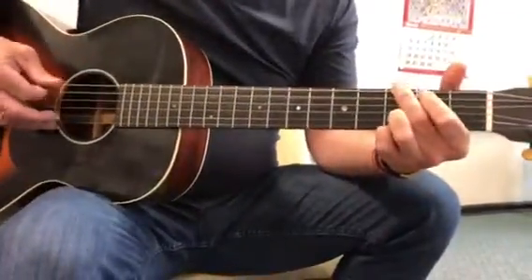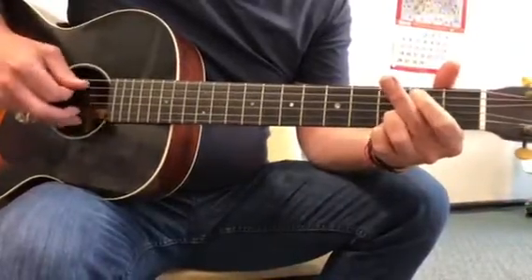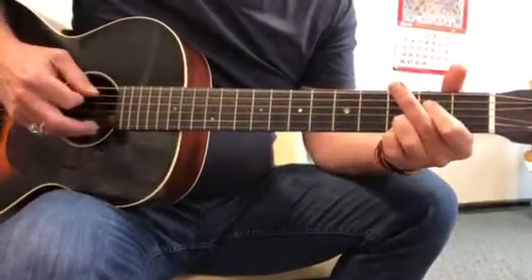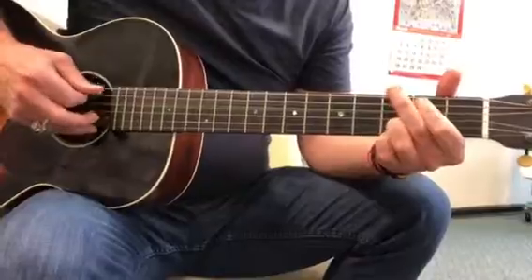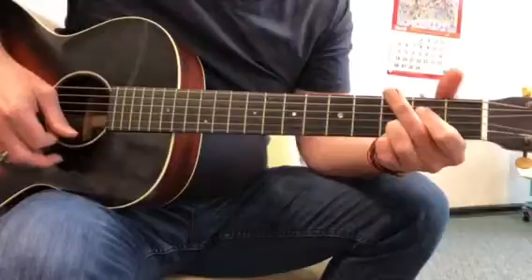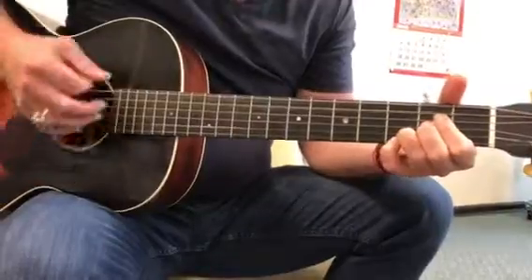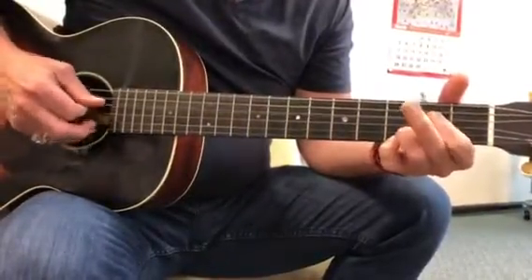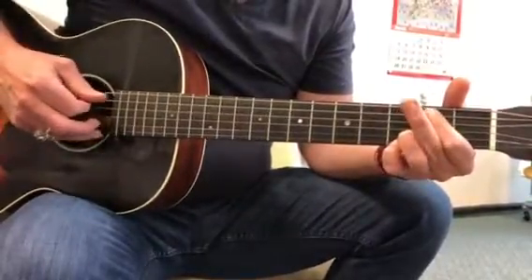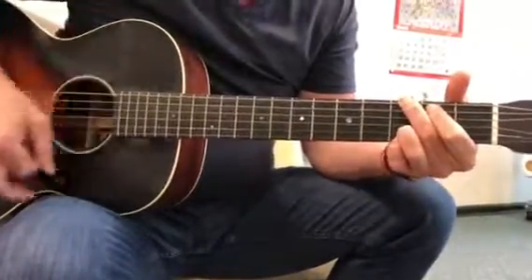So from the top: E minor, down to the G. Back up to the E minor, back to the G. Back to the E minor, down to the A. Then E chord, hammer, open 4th, low E, E minor. Step down to A. And finish on G, two bars.